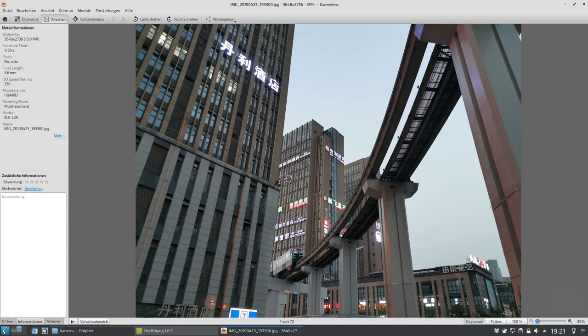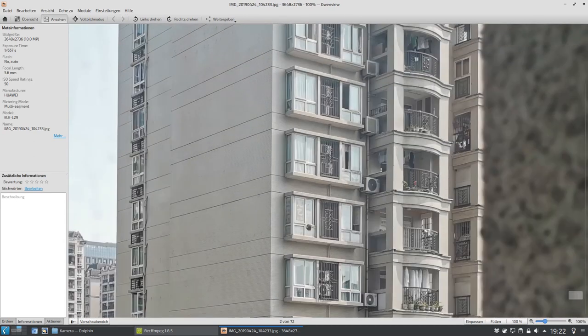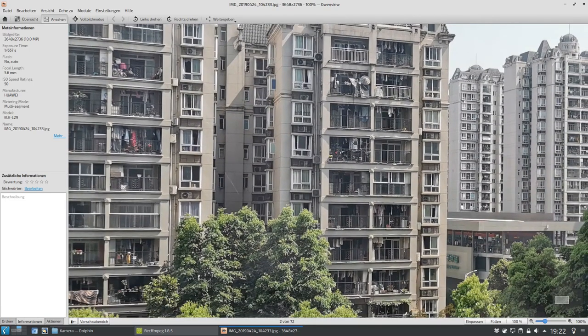Das ist kein Nachtbild, aber schon ein später Abendbild. Hier jetzt aus dem Fenster herausfotografiert, man kann einzelne Flecken erkennen, die vom Fenster selber sind. Ich habe einfach mal rausfotografiert, um zu zeigen, wie das Wohnen dort aussieht. Sehr viel Grün gibt es hier auch, aber das Wohnen ist so ein bisschen einheitlich in Blockhäusern, die alle relativ gleich aussehen.